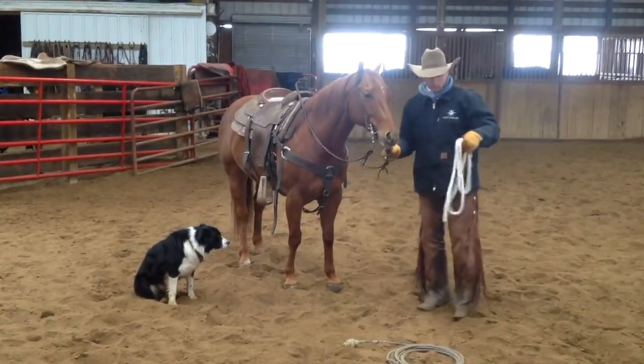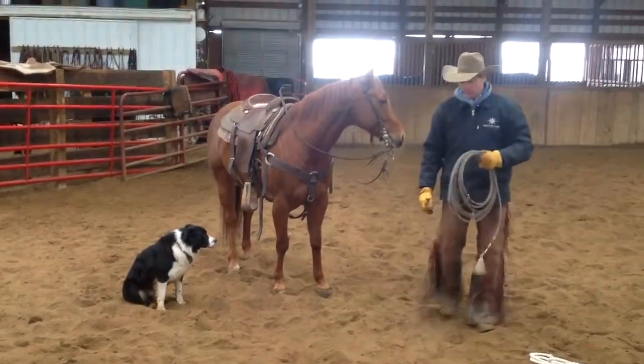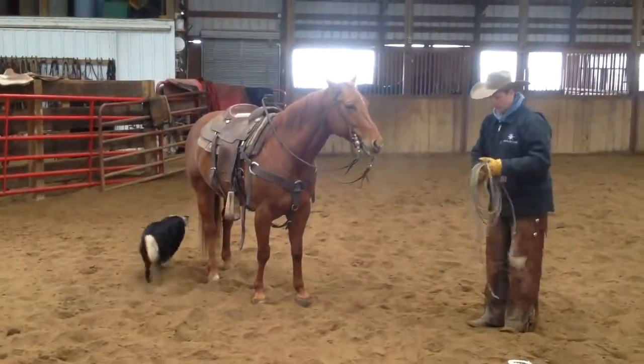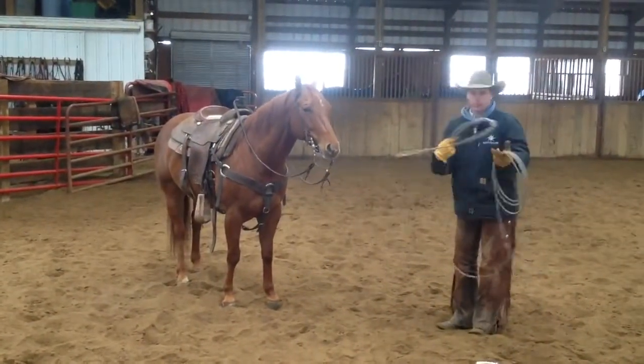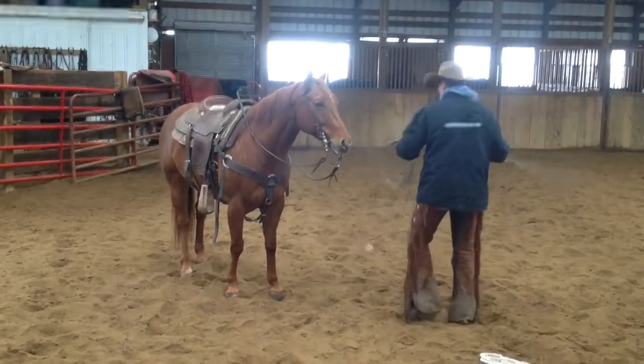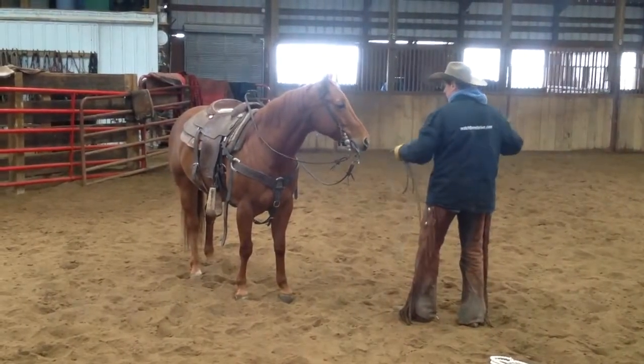Then after they get really good with that, you can actually go to the rope that you're going to use, and just do that same thing here on the ground. You can just stand right here beside them and start swinging it around here on the ground.